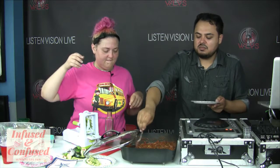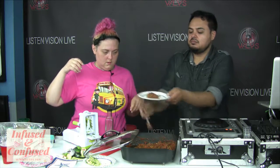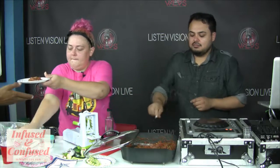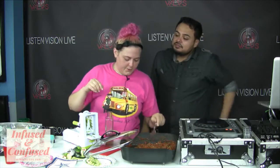Showtime! Now for infusing it. We're going to do two teaspoons for the whole thing — three zucchinis and a jar of sauce. It depends on how potent your oil is. The oil is about 78 milligrams per teaspoon, so two teaspoons is roughly 158 milligrams total.